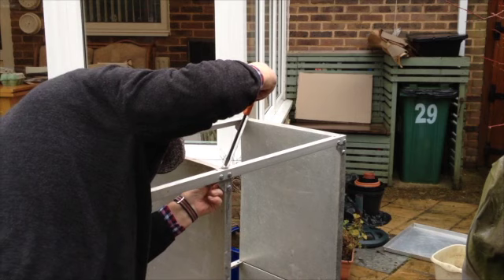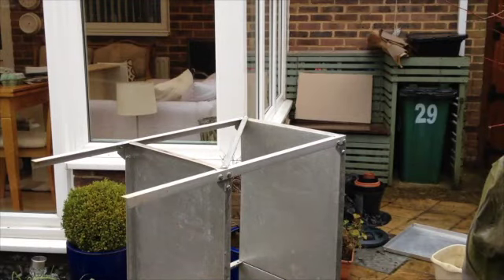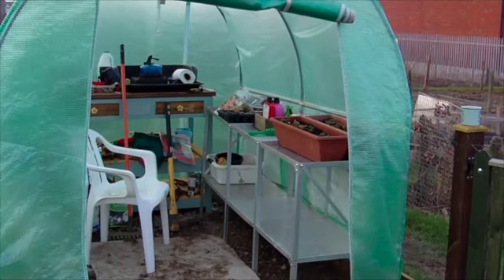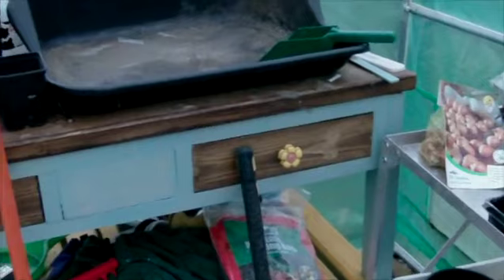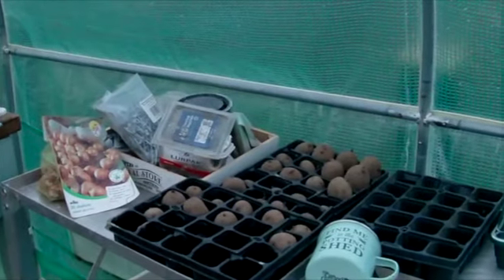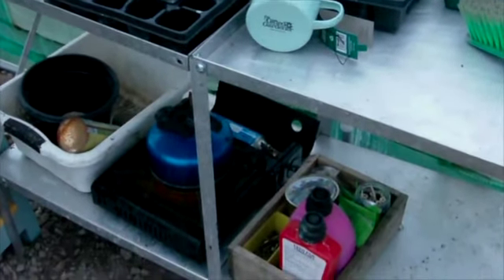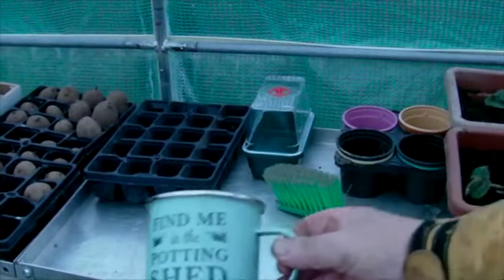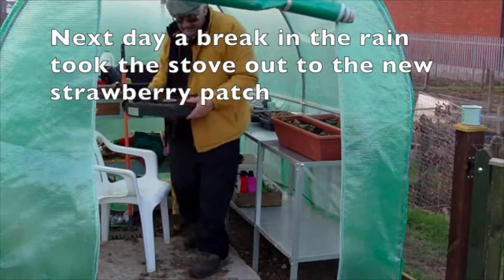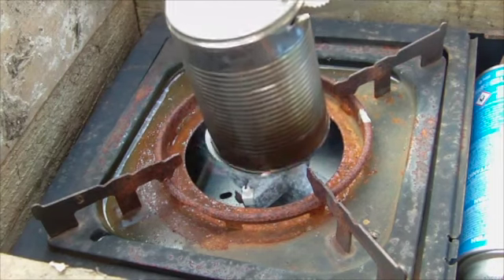It went in quite easy and I took it down to the polytunnel. The polytunnel is getting a bit more organized now, a bit tidier. This is the potting area — here we've got some potatoes chitting away. I've got a new mug and a kettle, making tea like that. Find me in the potting shed — well, it's a polytunnel really.